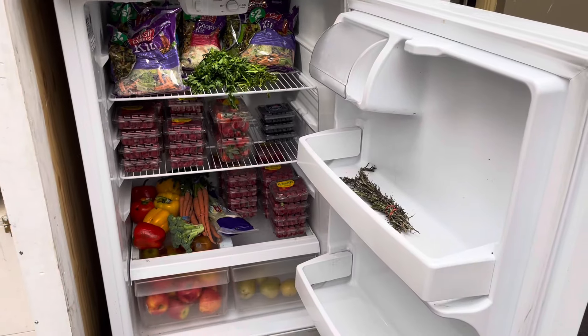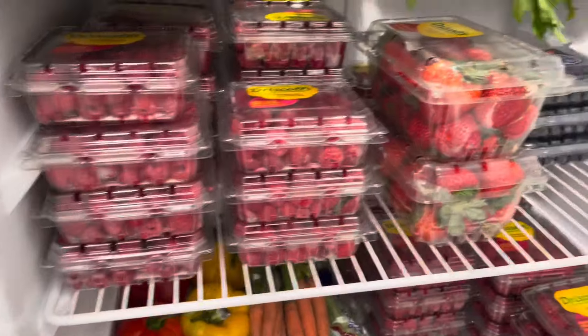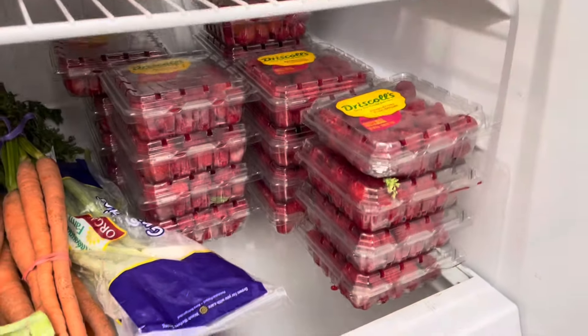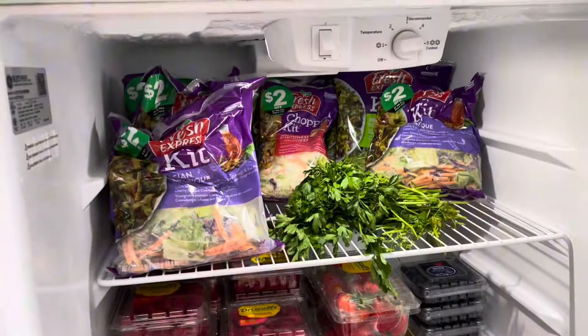And this is how it looks after we've stocked it. Look at all these raspberries we got donated, and strawberries and blueberries and more raspberries down here. We've got peppers and carrots and broccoli, and then salad kits up here.